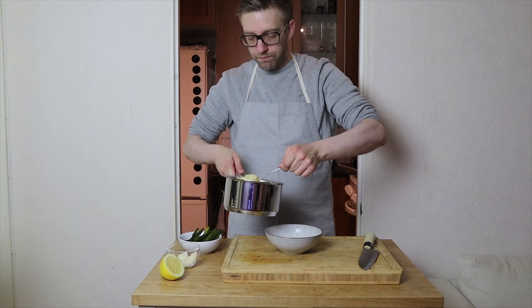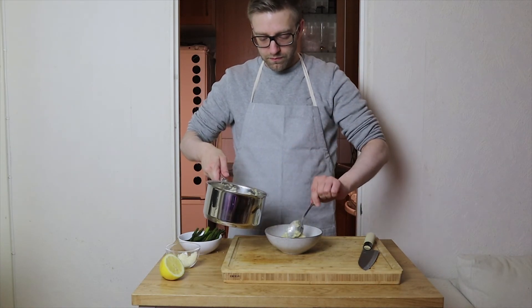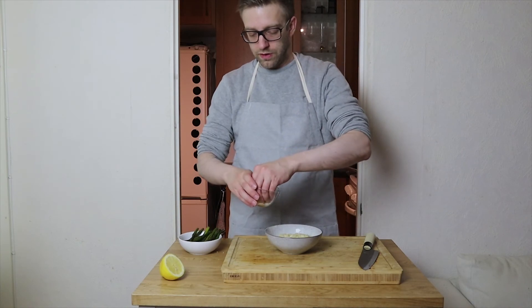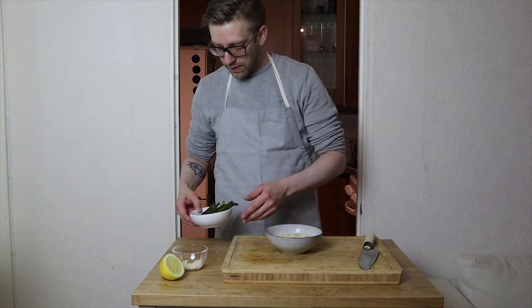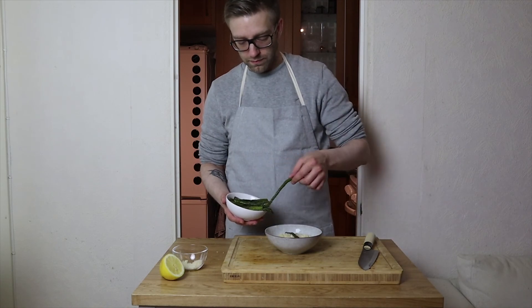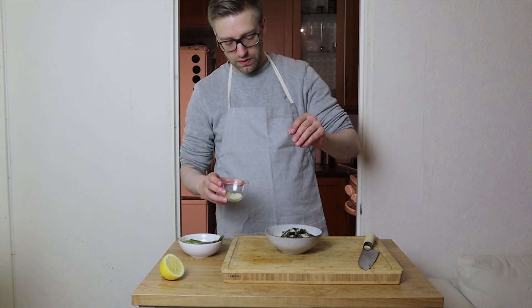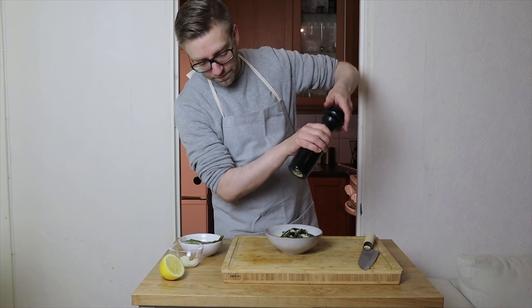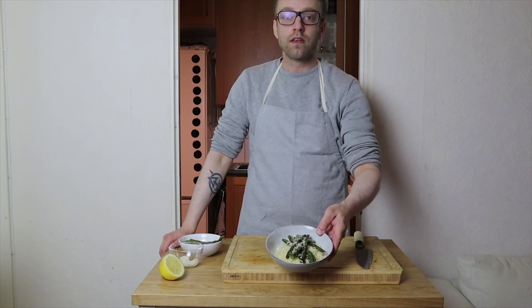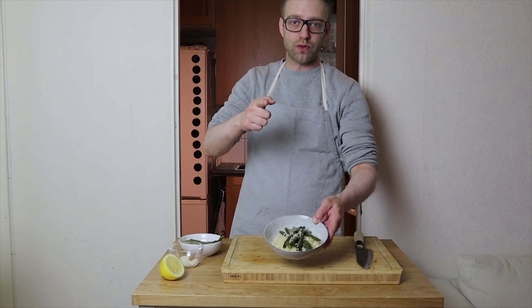Put some risotto in a bowl like this, sprinkle on some parmesan and asparagus, some more parmesan, and just for the sake of it some black pepper. There you have it — asparagus parmesan risotto, made by Oscar Moon here on Hip to Food. Make sure to subscribe, make this dish, it's awesome — I'm out.